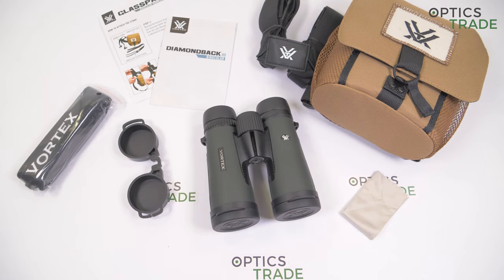Thank you for watching this Vortex Diamondback HD review. If you found this video useful, please give us a like, subscribe to our YouTube channel, and see you next time. Bye!